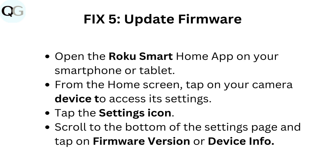Fix 5: Update firmware. Open the Roku Smart Home app on your smartphone or tablet. From the home screen, tap on your camera device to access its settings. Tap the settings icon. Scroll to the bottom of the settings page and tap on firmware version or device info.